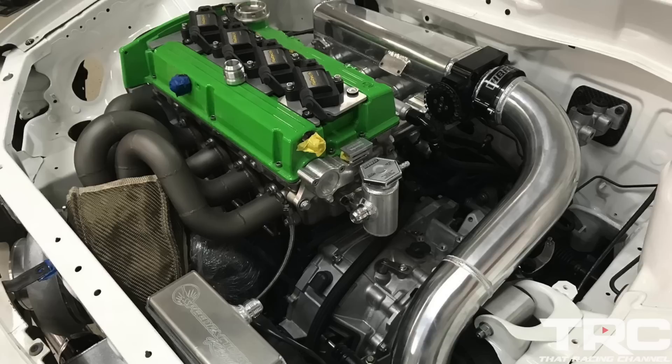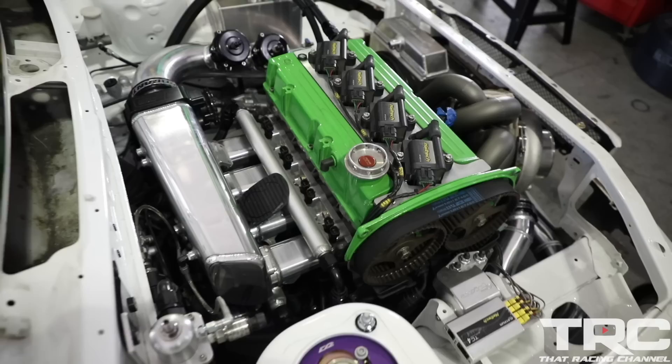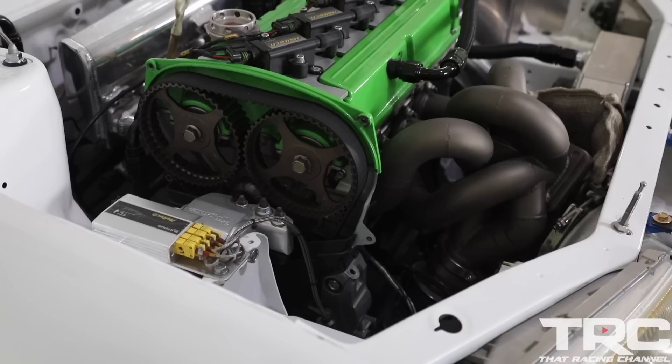The full specs of the car: we have our AG spec 2.0L short block utilizing a Manley billet crank. We're using custom GRP aluminum rods and an AG spec Wisco piston. Our head consists of an in-house port, mild port — nothing too crazy. We're using a Kelford 288 camshaft.